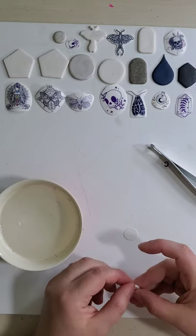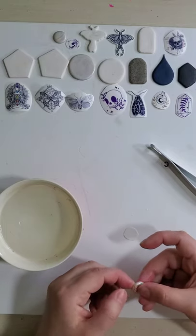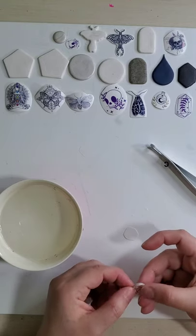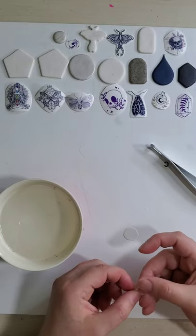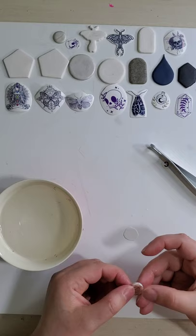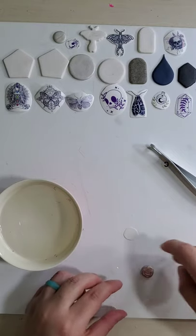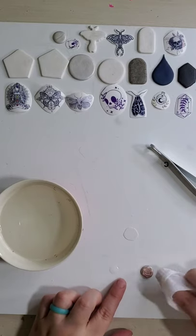Once you have your design on top of your piece, you want to flatten it and do a thumb tap to get it really in there, to push out all that water residue that is between your water slide and your clay.